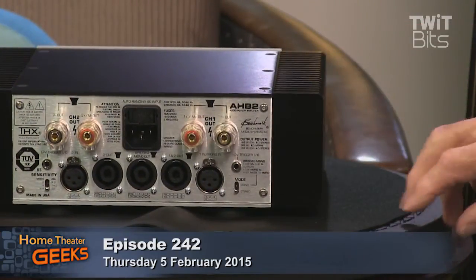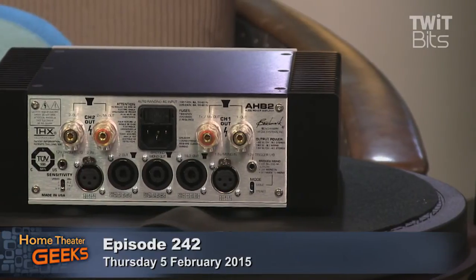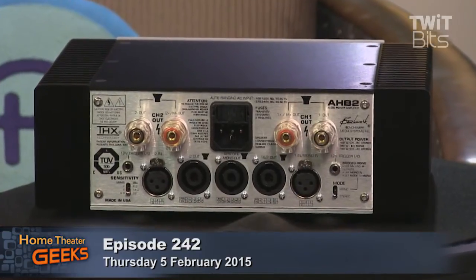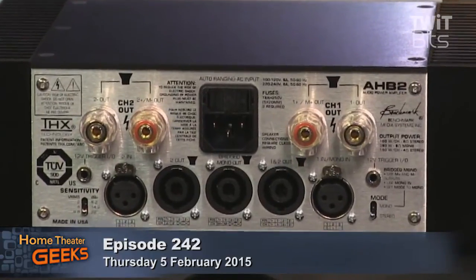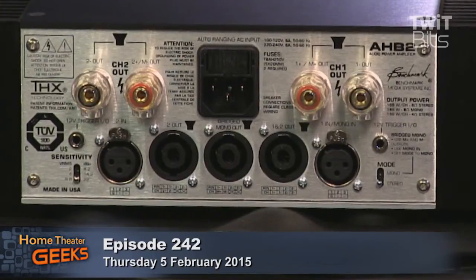Looking at the back panel, you can see a couple of switches. One of them allows you to adjust the input gain of the system so that you can match it with either studio equipment or the much lower output that comes out of a home player. You can see the sensitivity labeled in volts or dBu — one setting for home hi-fi levels and the other for studio work, because a lot of these amplifiers are going to be used in studios along with their DACs. That was really the idea.